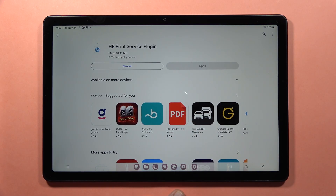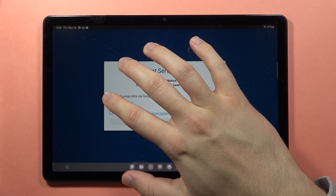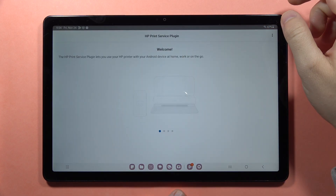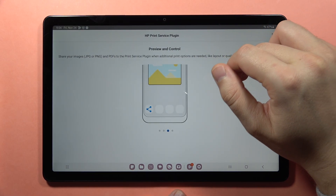Now you are going to install this HP Print Service plugin. Of course, if you have any other plugin, you have to install that one instead. Then go to Open, accept the User License, click Start, and from here we can find basic information about simple printing and also connection.